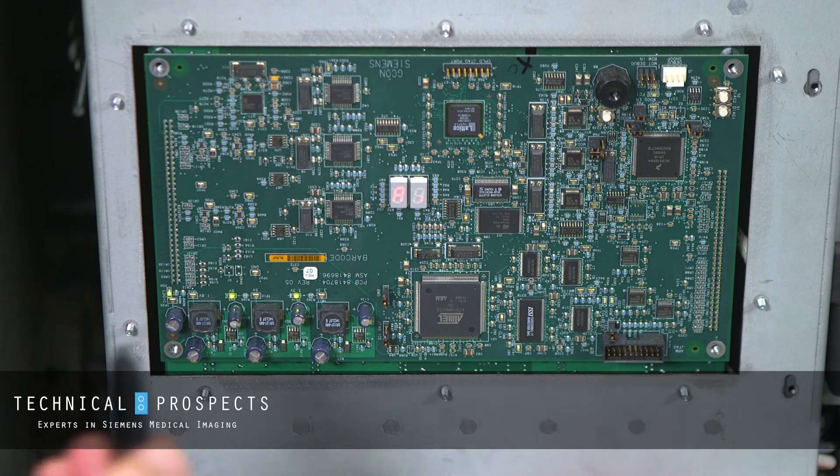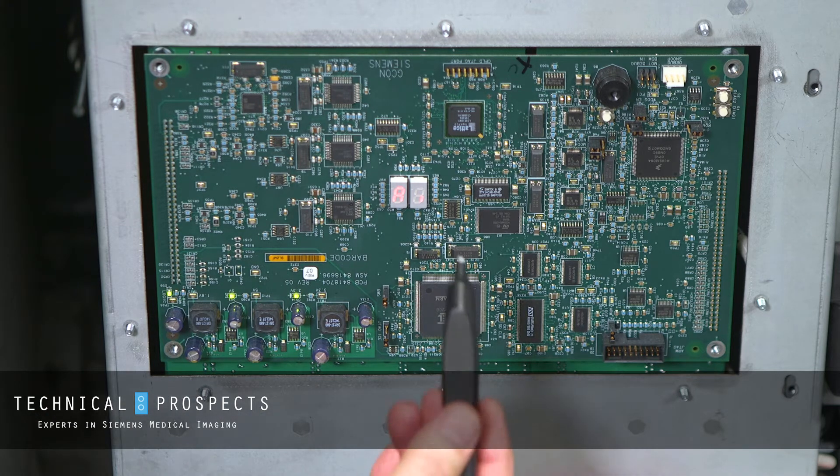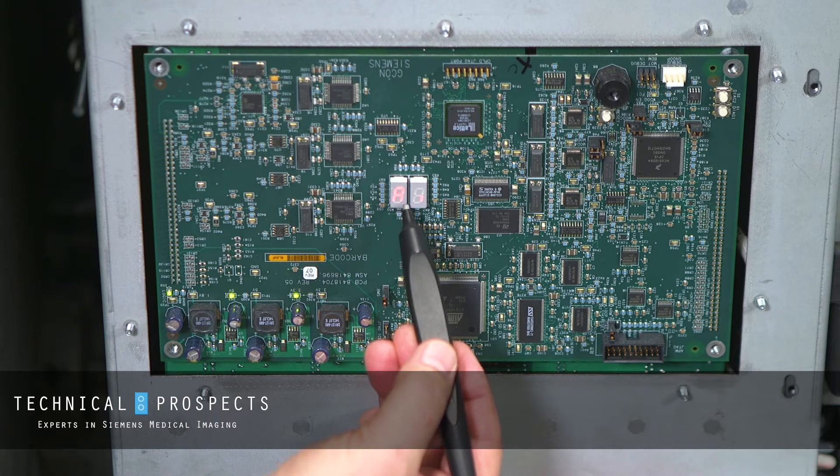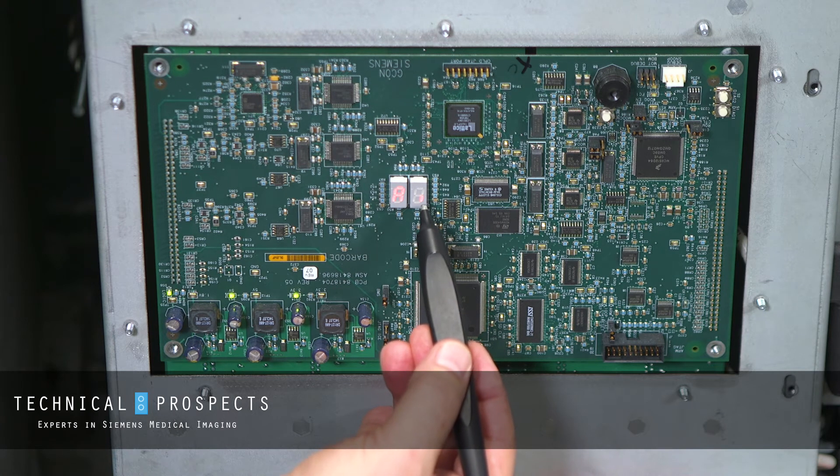This is the GCON board. It's located on the left side of the gantry once you remove the outside cover. On this board, in a normal status, the seven-segment display shows an A and a 1 — or an AI — whichever way you like to think of that.